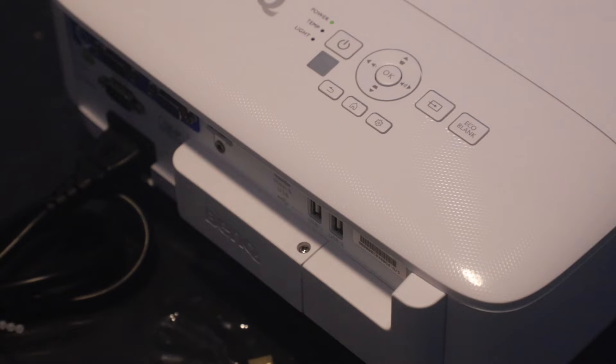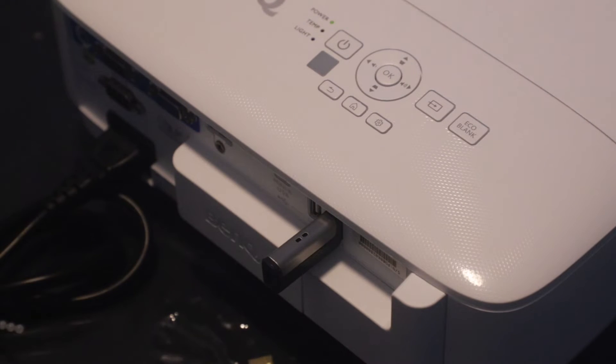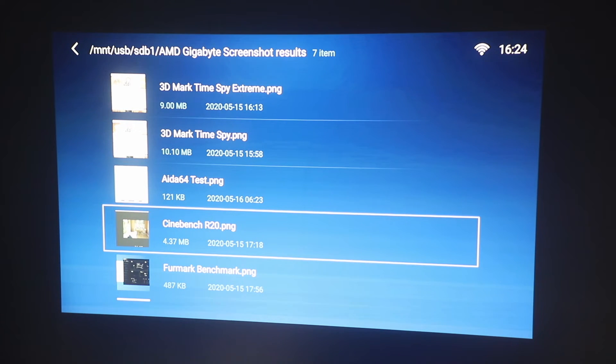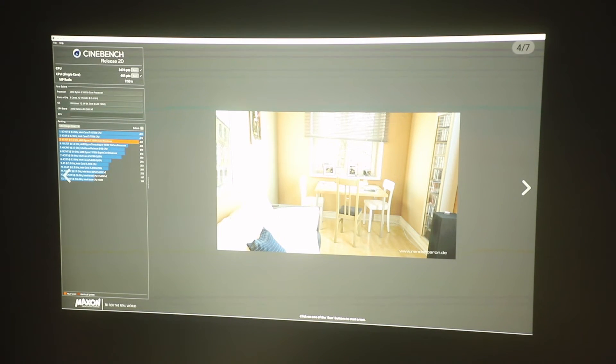If you choose not to wirelessly cast from your tablet, laptop or phone, you can also just plug in a USB drive and treat this like a PC and monitor all built into one. Just plug it in, it'll read it, and you can start your presentation from PowerPoint, Excel, Word, and so on. You literally just use it like a computer — go into your folder, select a picture, click it, choose how to open the file, and it displays perfectly.